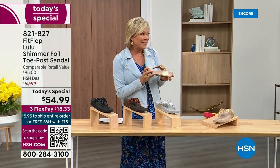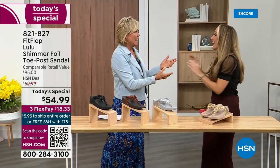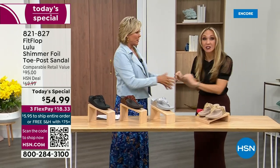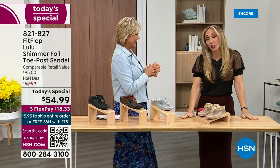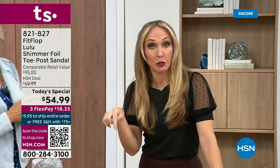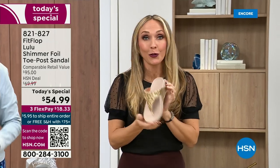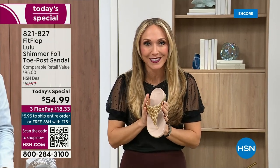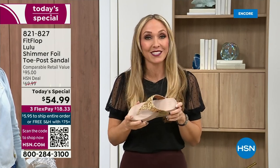Our guest Randy Harvey is joining us. She is so excited because it's her first time in studio in years with the today's special. I am so excited. So if we were going to bring you a today's special with FitFlop, we were going to bring it. This is exclusive — you can only get this here. All of the colors are these brilliant different kinds of neutrals.